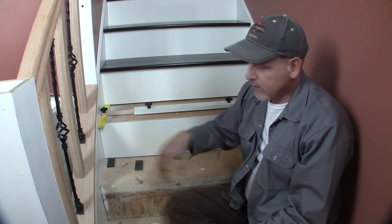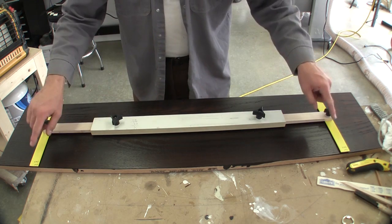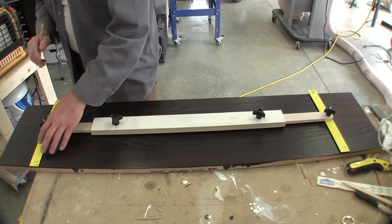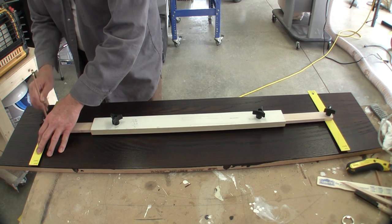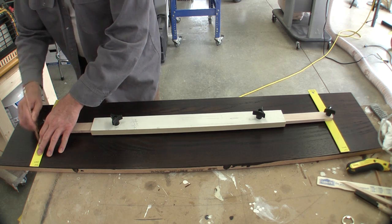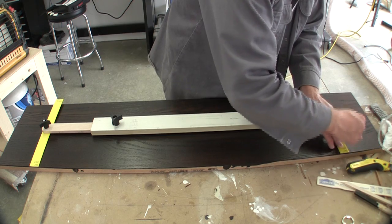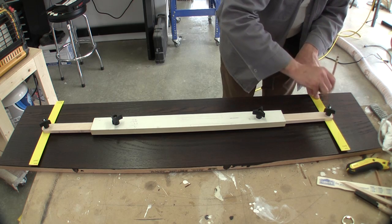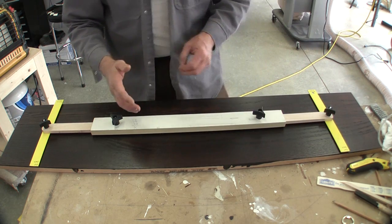We've laid our jig out on the tread, keeping track of which end of the jig is back and which is front, and we're going to scribe a line. This is dark wood with poly on it, so it's going to be a little challenging to see that line. I'm going to mark it real good — you could also take a utility knife and scribe it. There's our line; all we have to do now is take it over to the miter saw.